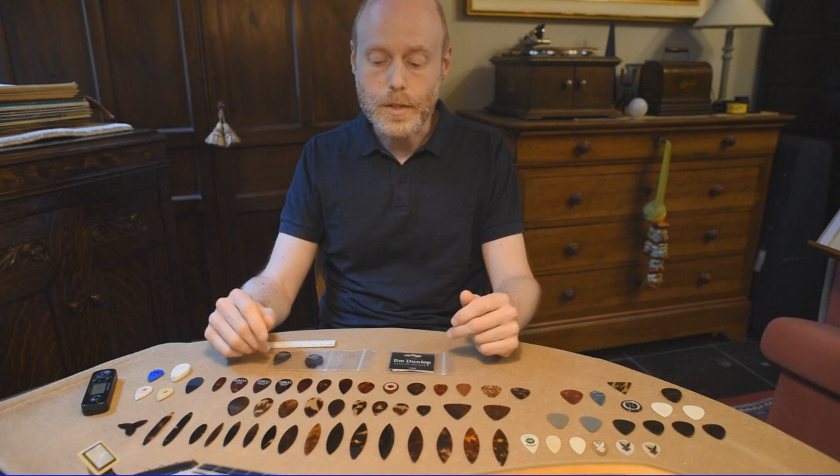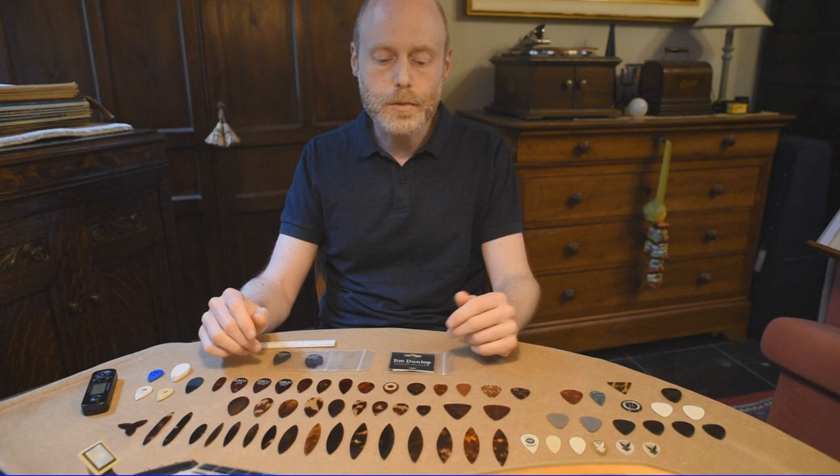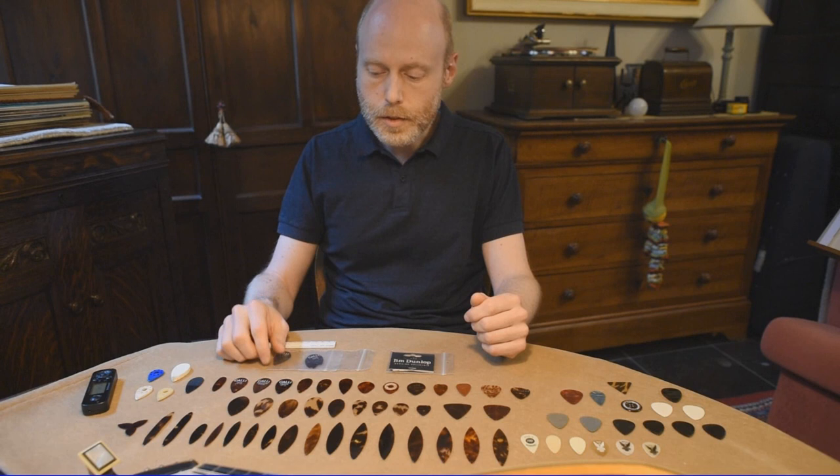Hello everyone, welcome back. As you can see this video is about plectrums, and more specifically plectrums for classical mandolin playing. I received many questions about plectrums, so I thought it would be useful to show what the possibilities are, what the different shapes are, materials, and let you hear what they sound like.